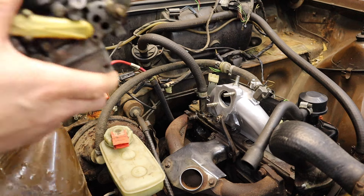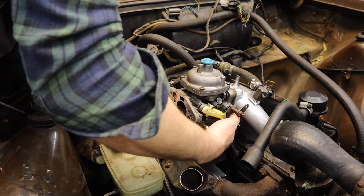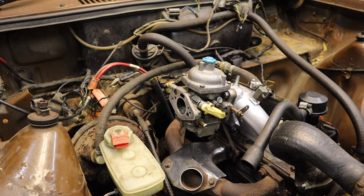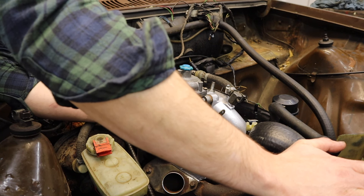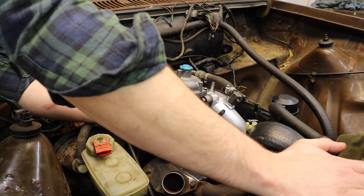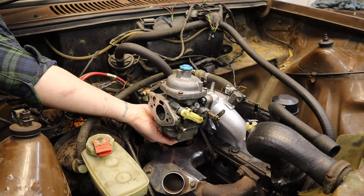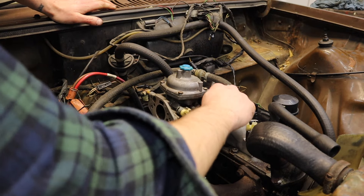All right, so back on with the carb. She's a good'un - she's right in the back. I need a narrow 13mm. If in doubt, get the two-incher out. The two-incher does the job. Down the back of here - a bit of torque on that one.